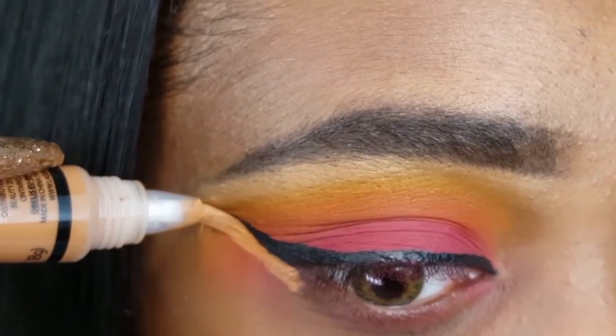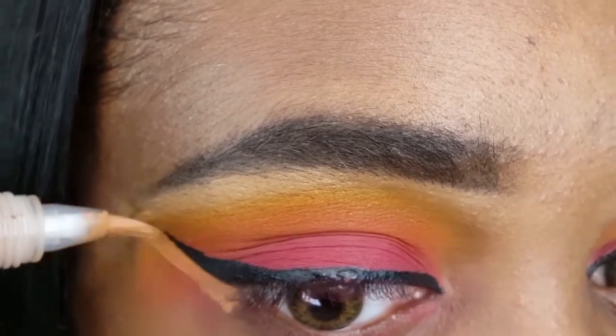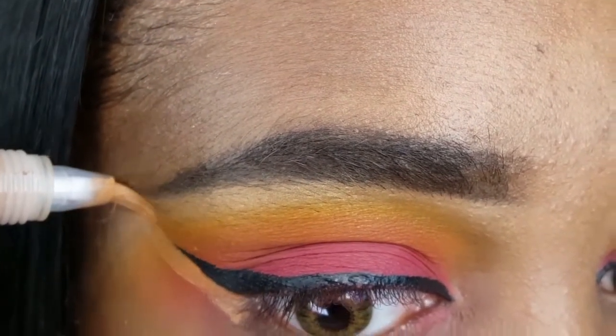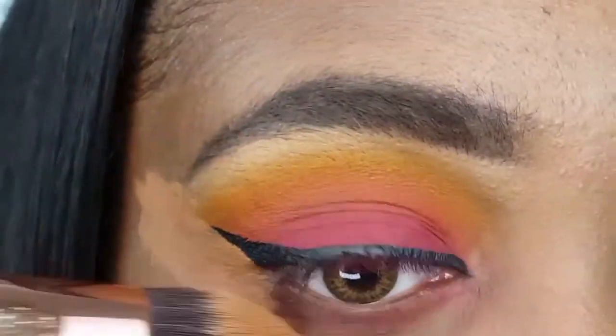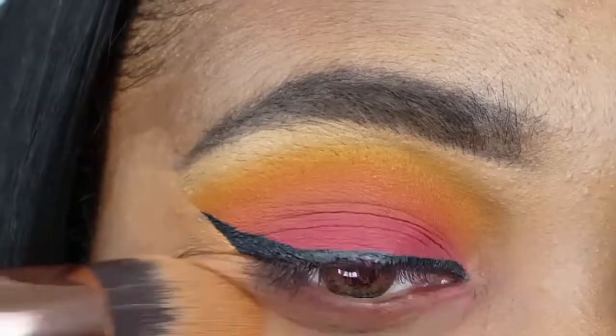To sharpen up the edge of my eyeliner as well as clean up the excess shadow, I am applying my LA Girl Pro Concealer in the shade Fawn and blending it out with the Bazzic Beauty Pointed Foundation Brush.